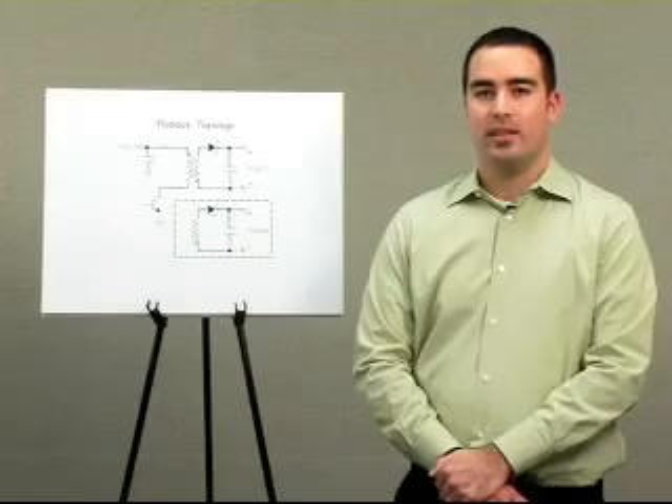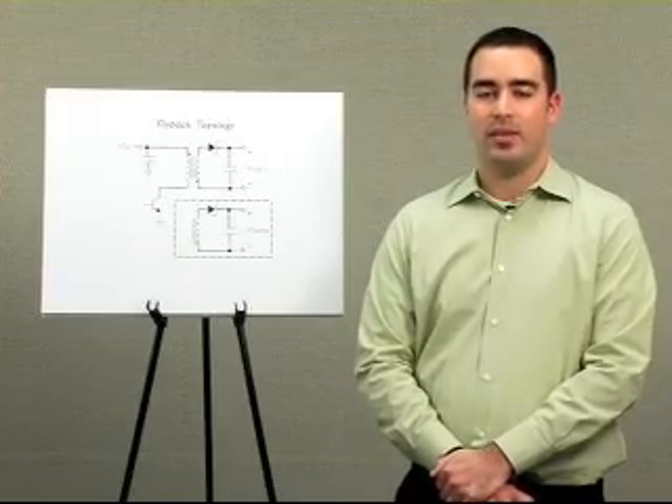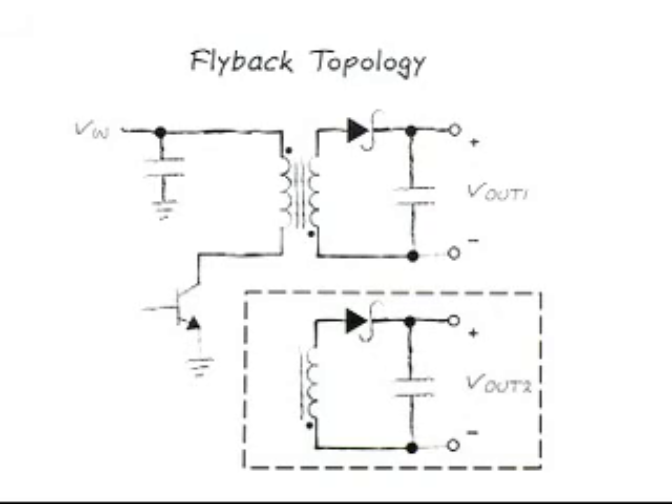Hello, my name is Mike Negretti and I'm a design engineer for power products at Linear Technology. Today I'm going to show you how to design a simple isolated flyback converter. Normally you don't hear the term simple associated with isolated flybacks, but a new device called the LT3573 really does make it so.